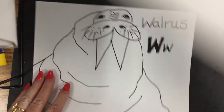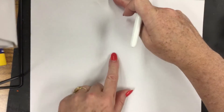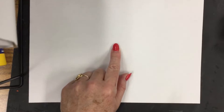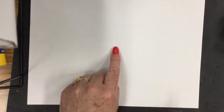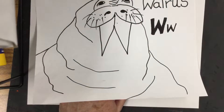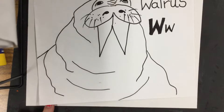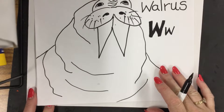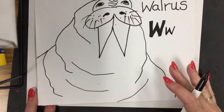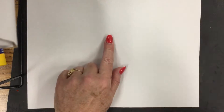Now we're going to make Mr. Walrus, and we're going to start off in the very middle of our page. We find the middle with our finger — measure top to bottom, find the center; side to side, find the center; put your finger in the middle. Now Mr. Walrus has a very large tusk, and the tusks are the letter W.